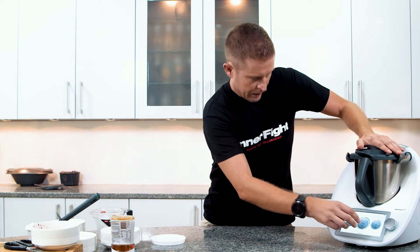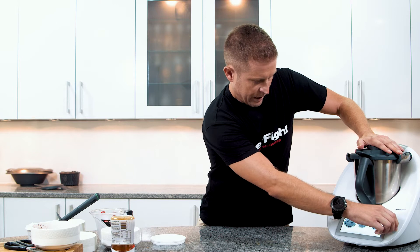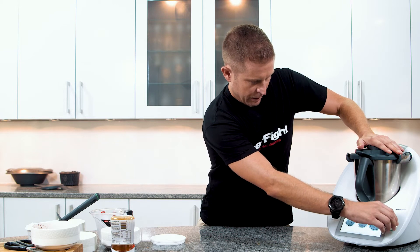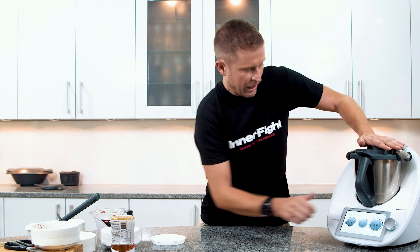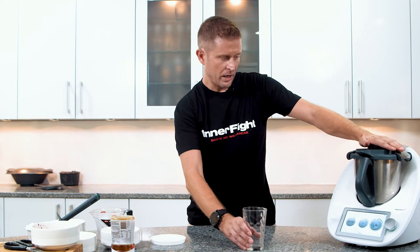Put the lid on, set it for 20 to 25 seconds on speed five, and here we go. So 20 seconds later...